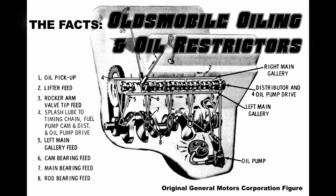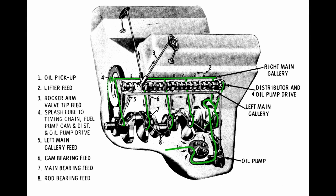This is Junk Dump, and in this video I'm going to give you the facts on Oldsmobile oiling and oil restrictors. There are many misconceptions about Oldsmobile oiling, so what we're going to do in this video is try to talk about the absolute facts — like where exactly that oil gets carried from, carried to, how oil restricting works, and just the truth. I'll show you some examples using a block of exactly where the oil goes.